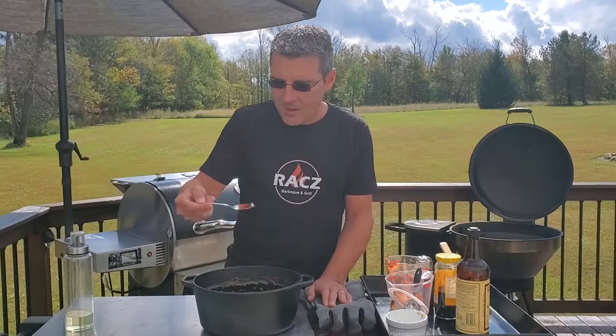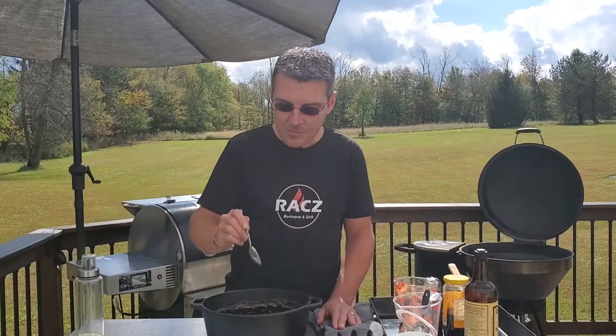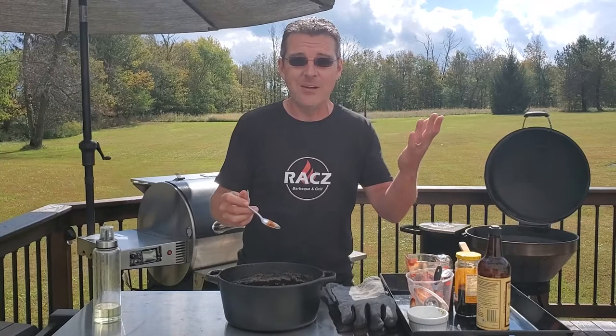I'm going to try and taste it right now — it's going to be really hot. Oh, it's perfect. It's got a nice, nice bite to it. Keep in mind, with this recipe we used half a cup of the jalapeños. You can put more if you want it more spicy, or less if you want it less spicy. You can take them out altogether and throw in some peaches if you just want a candied peach sauce — it's very versatile. Just take those jalapeños and replace them with whatever your heart desires.